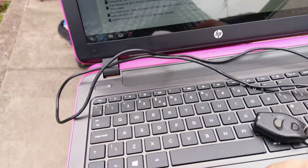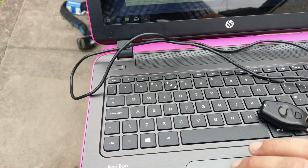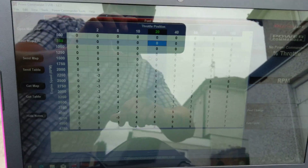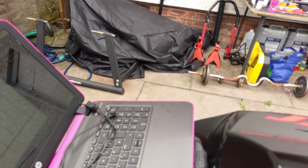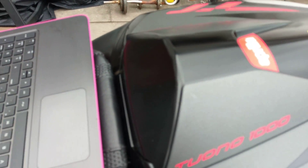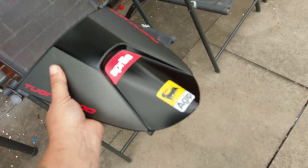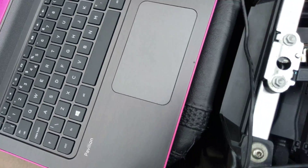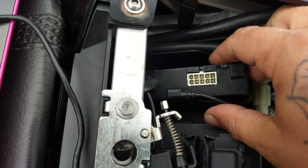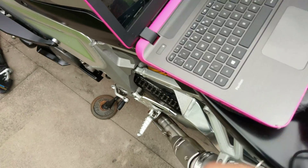That's the software that controls everything. Once you've downloaded that, you'll have a screen like this. Next thing you need to do is just open this back bit up. Then get your USB, stick it into your Power Commander, and stick this bit into your laptop.